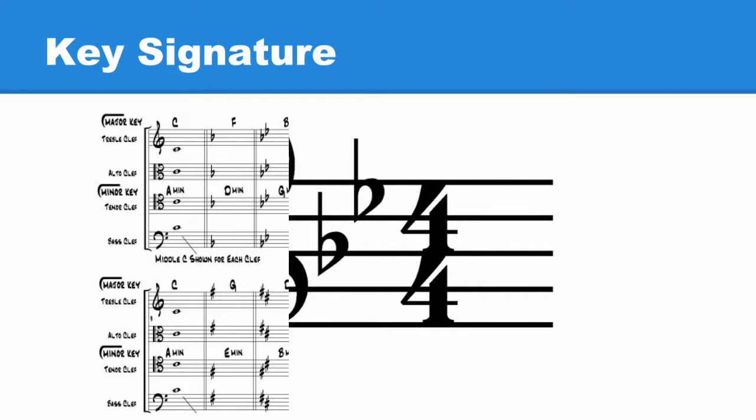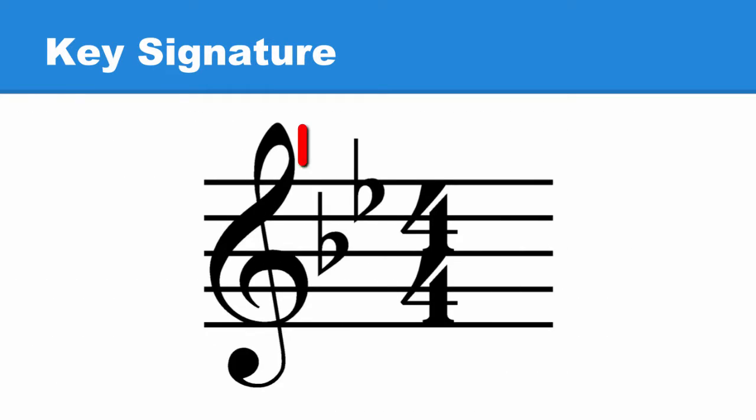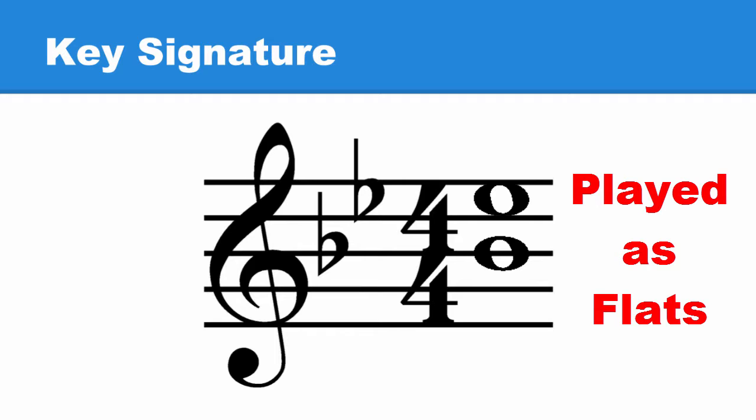From here on we'll adopt the common practice of using key signatures. This is the key signature we'd use for the B flat major scale. It tells us every B and E are to be played with a flat. The key signature is written immediately after the clef. We see the first flat is on the line where the note B is placed, and the second flat is on the space where the note E is placed. This is how we know all B's and E's are to be played as flats.